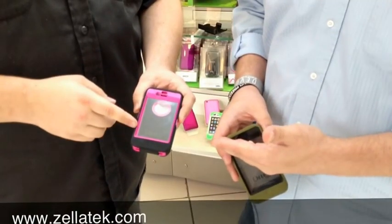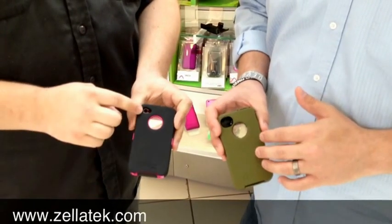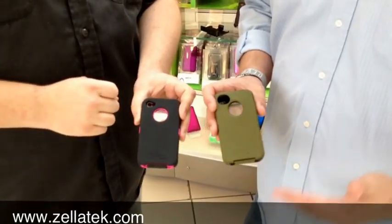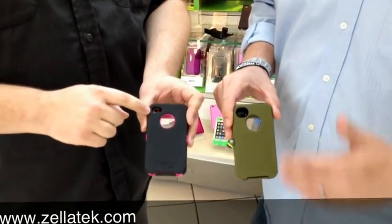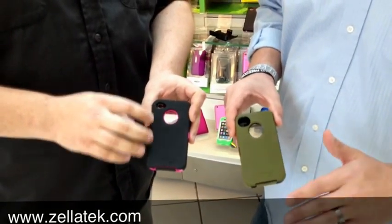DJ's holding the pink and black OtterBox Defender series. I'm holding the new series that OtterBox is now offering customers. The difference between the two may not look like a whole lot, but there actually is some. As DJ's pointing out, the camera opening is a little bit different, given the fact that they've had a lot of flash issues with some of the new iPhones. However, that's not the biggest feature.